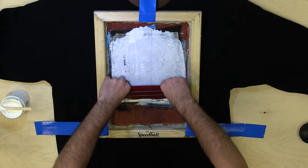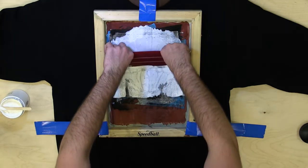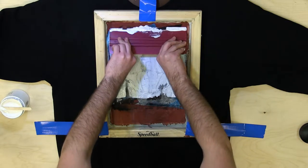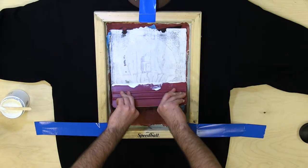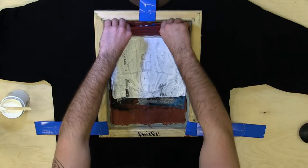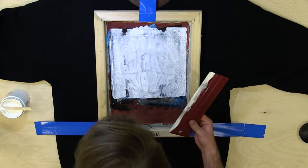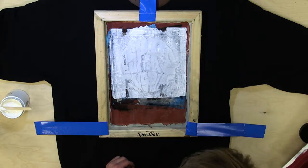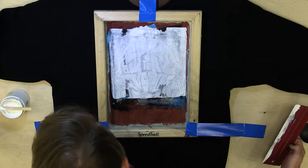In a slow fashion, and then you go back up. I want to do this at least one to four times. And that's how you screen print a shirt.